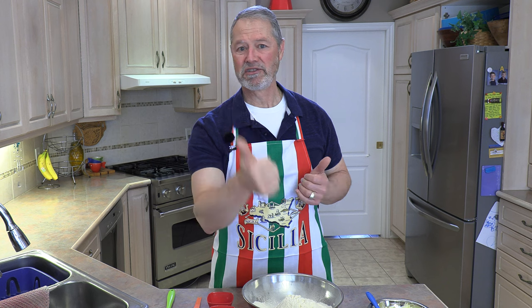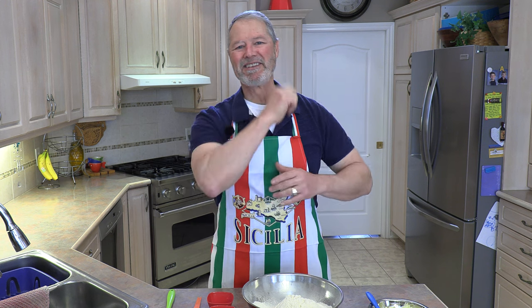And you know what? It is not hard to make. In fact, it's very, very easy. I'm going to show you how simple it is. Yes, you can do it. You can start it and make it same day — start it at nine o'clock in the morning and you'll have a fresh loaf of bread before five o'clock in time for dinner. Let's get started.